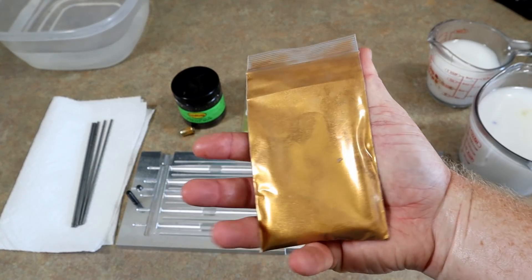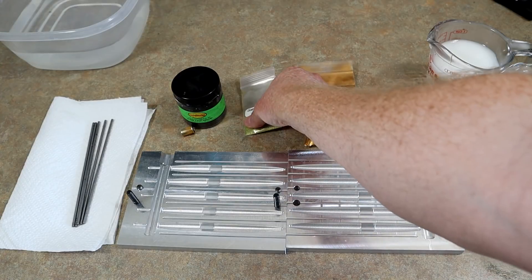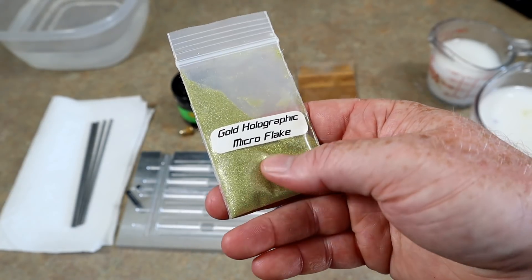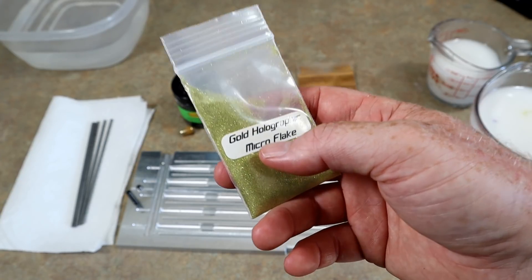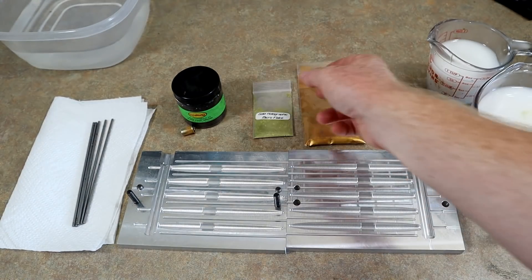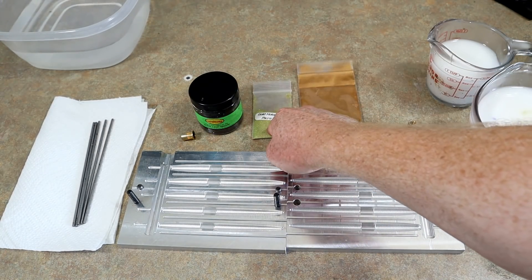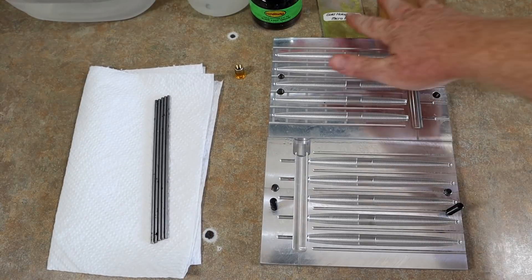The gold powder isn't labeled so I'm not exactly sure which one it is, but I'll find out. The shells are going to be clear plastic with some gold hologram micro flake. This micro flake is point-zero-zero-four size — most lure supply companies only sell flake down to point-zero-zero-eight, so this is smaller. We're also going to add a little bit of square cut black flake to the shell color along with the gold micro flake for texture.